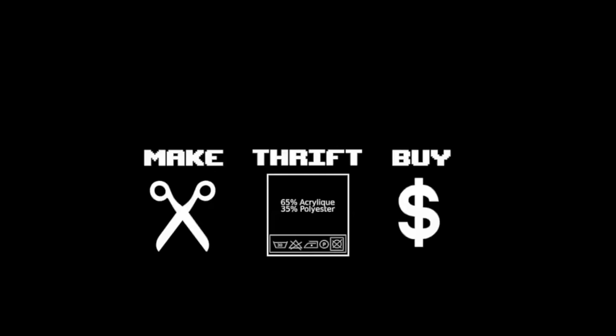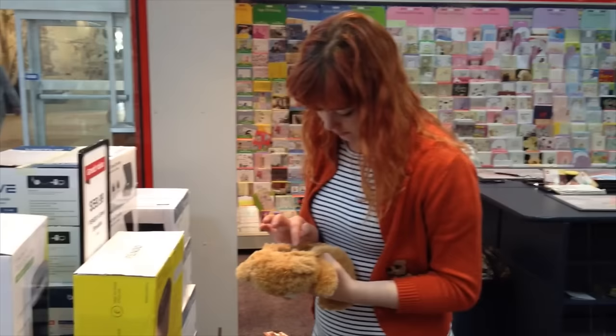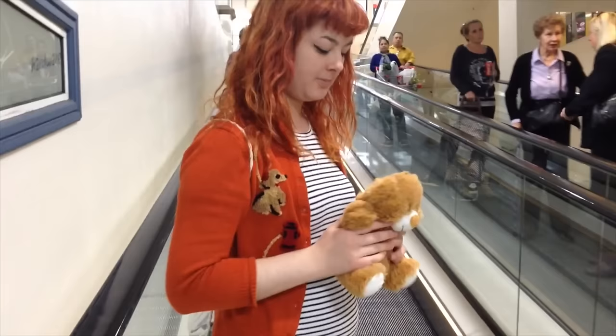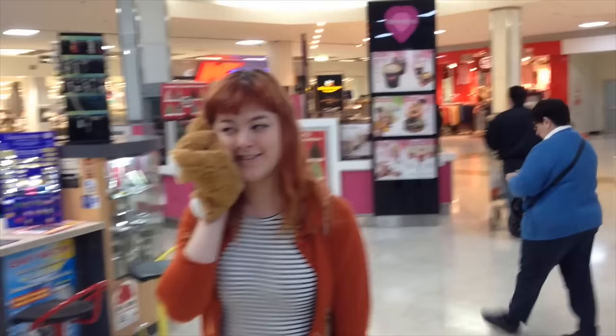Although I was not expecting this, I would actually call this Make Thrift Buy a complete success. Just before we get too enthusiastic, I kind of changed my mind about liking this phone case when I took it outside my apartment and out into public. I looked entirely nuts, and every time I took my phone out of my bag, I got very, very embarrassed — probably because a lot of people stared at me while I did it.